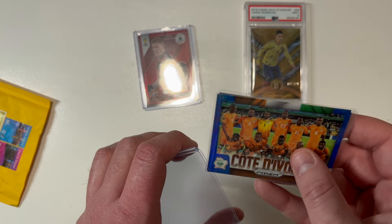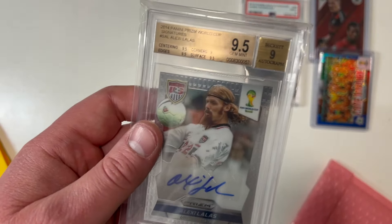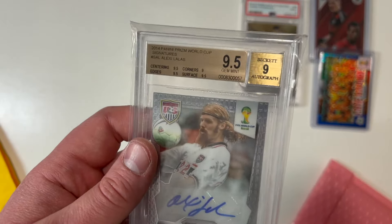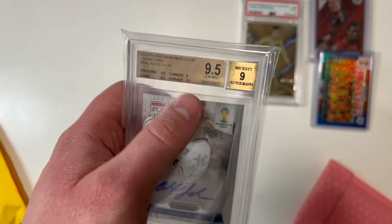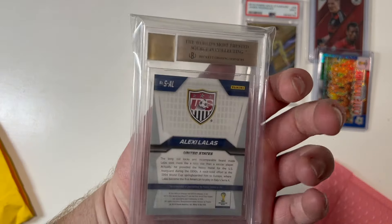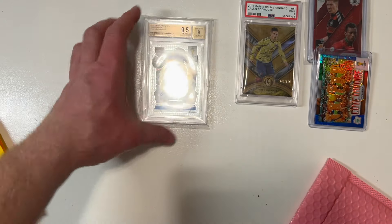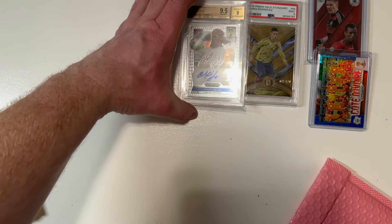Look at this — a 9.5 on the card, 9 on the autograph from Beckett. This is Alexi Lalas from that 2014 Panini Prism World Cup set. It's just a beautiful card that goes right to the PC. An excellent one, absolutely.